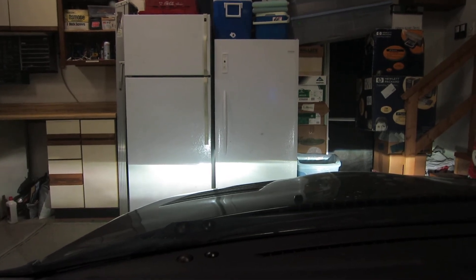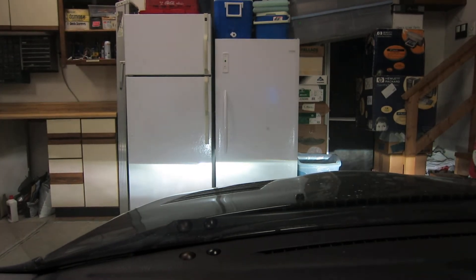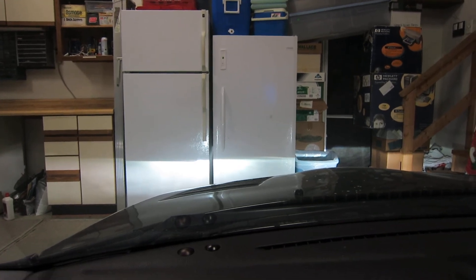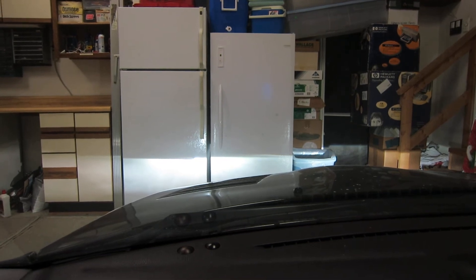I'll just switch it back down to 53 and then the regular 38 again. You can see it gets a little bit whiter, but the cool blue intense bulbs seem to hold their color pretty well, even being boosted.